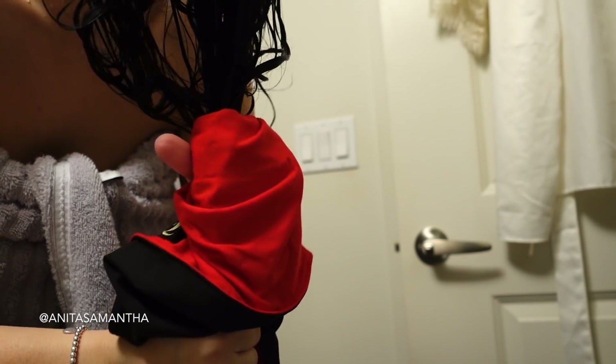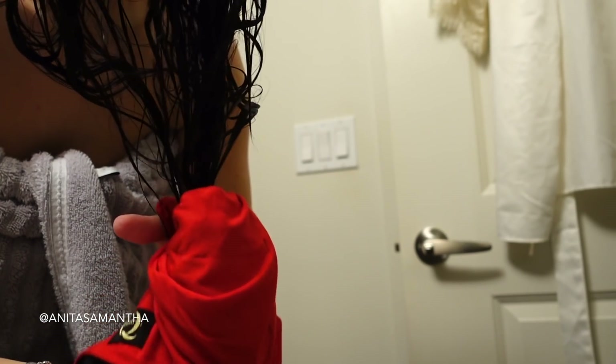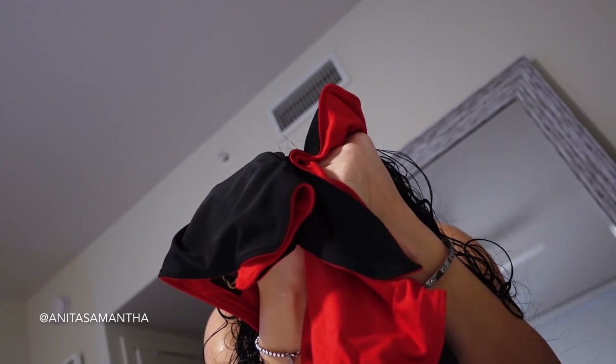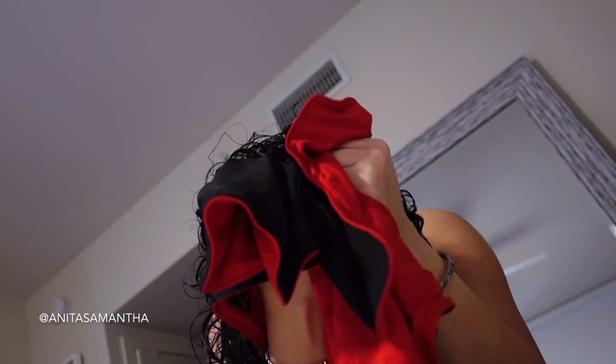If you have a towel like this it's totally safe to squeeze, or you can just wrap it up. This towel is double-sided — the black side is meant for faster air-wick drying — and I squeeze my hair up to give a nice definition. It also prevents me from having to apply heat and it's so easy to use.